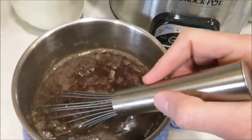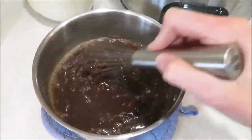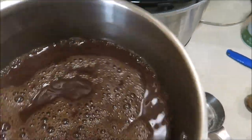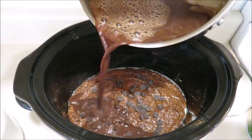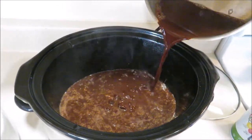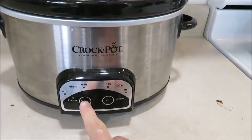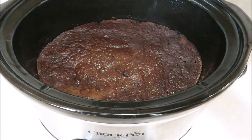For the chocolate sauce, I heated up one and three quarters cups of hot water, added three tablespoons of cocoa powder, and the recipe called for three quarters cup of sugar — I just did half a cup and that seemed to be plenty. Once that's all dissolved, pour it over the top of your batter. Then put your lid on and cook on high for two hours, keeping an eye on it so the edges don't burn, then turn it on low for another two hours.